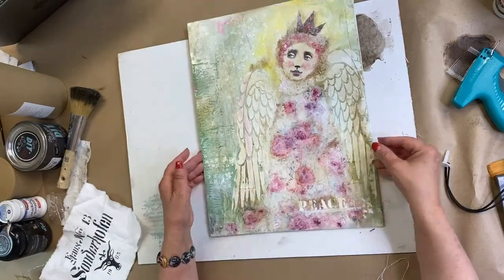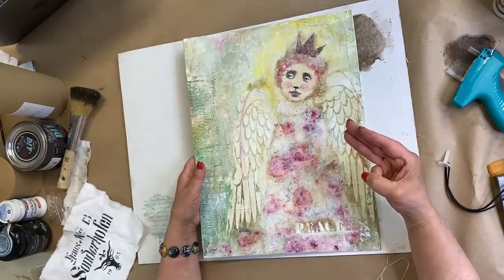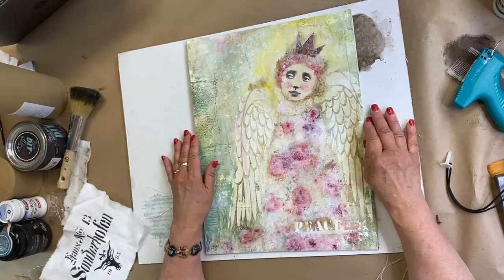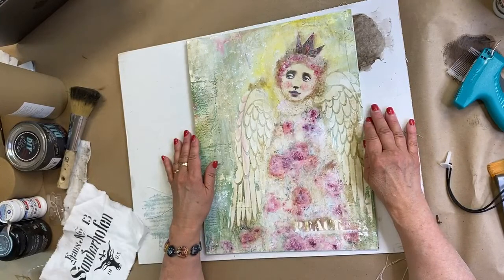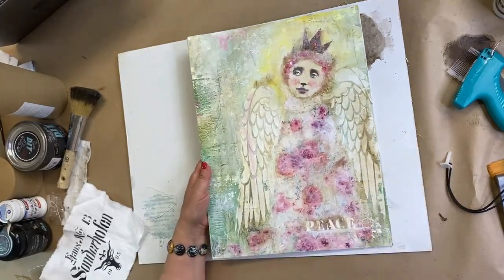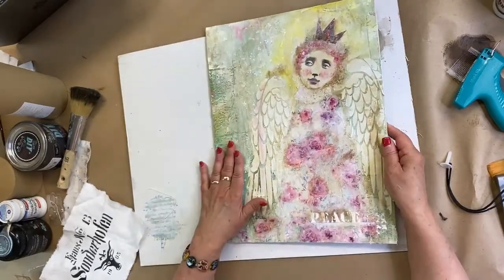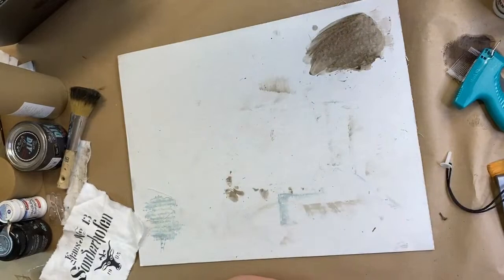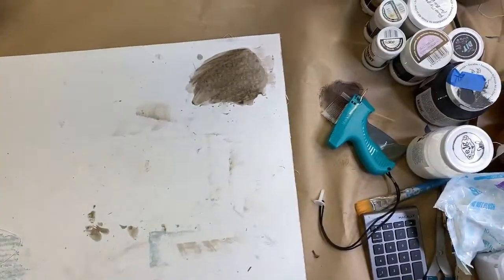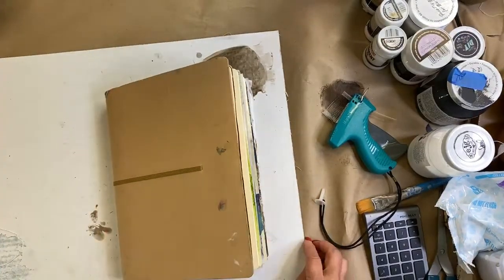The finished pink roses angel piece is beautiful. Lynn is thinking of making three more of them. Megan admits she doesn't like pink or angels, though this one is pretty. This is how the mixed media board from Monday was finished. Today's show was a little more morbid than usual, but ending with a beautiful angel.